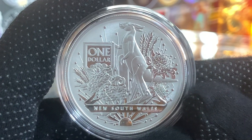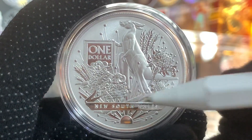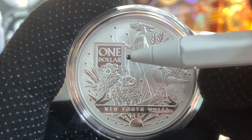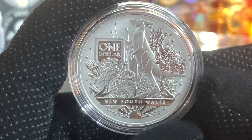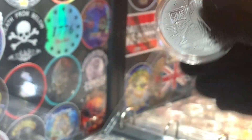Here on the reverse, again we have the image of a kangaroo. This time it's facing to the left. It's surrounded by some Waratah flowers and some plants. And just over here, we have the face value of $1 with the words 'New South Wales' below, which is the name of this coin. Okay, with this done, let's just add it to the tray.